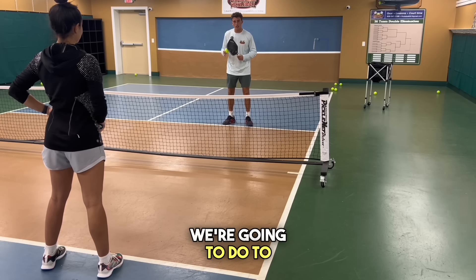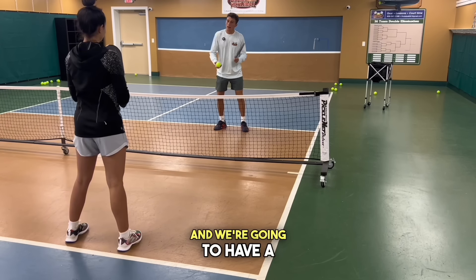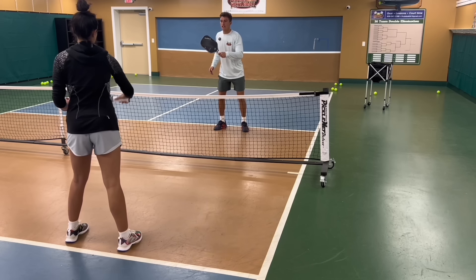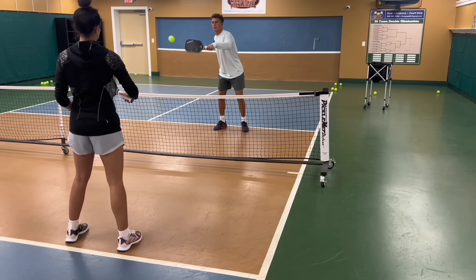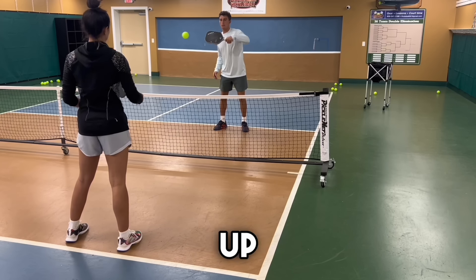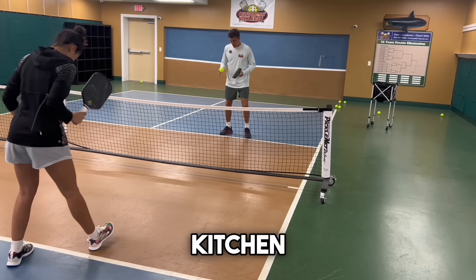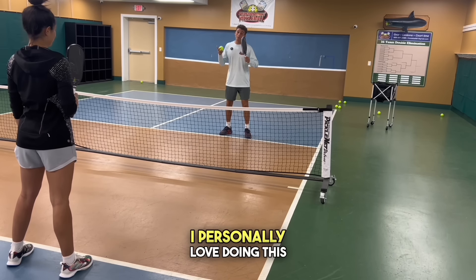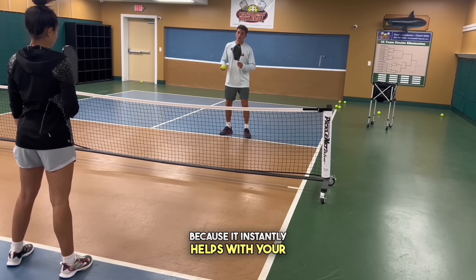The first drill we're going to do to increase our reaction time is we're both going to take one step into the kitchen and have a hands battle cooperatively, just going back and forth, getting comfortable with the distance. Then we can speed it up a little bit. Then we're going to take that step out of the kitchen and you're going to see the ball feels way slower. I personally love doing this at tournaments because it instantly helps with your reaction time.